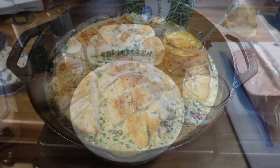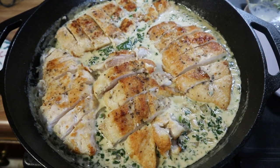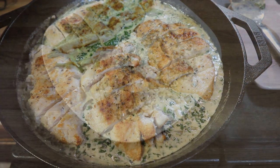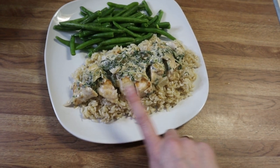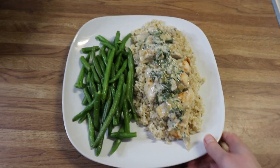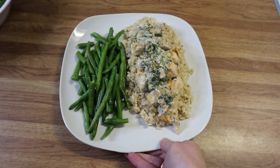The chicken florentine is just done and I've cut up the chicken and put it back in the sauce. We're just waiting on the green beans steaming in the microwave. Here is my plate — brown rice on the bottom, the chicken on top with that delicious sauce so it soaks into the rice, and some simply seasoned green beans with butter, salt, and pepper.